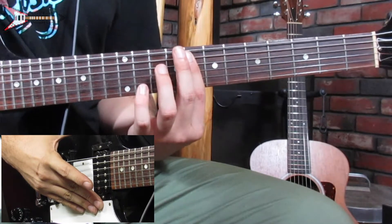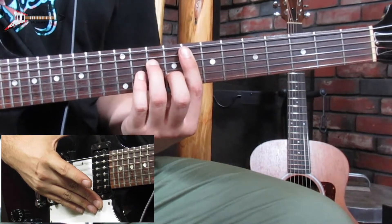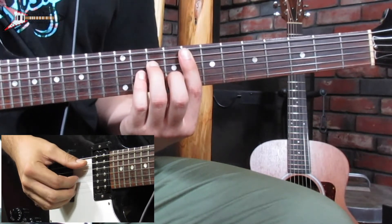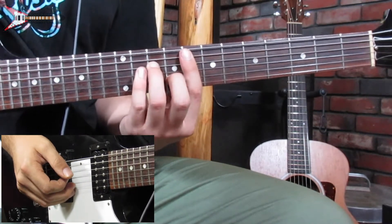The verse is made up of four chords, the first of which is an F minor 7 chord. You're going to bar the 8th fret from the A string with your pointer finger, place your ring finger on the 10th fret of the D string, and your middle finger on the 9th fret of the B string. Then finger pick the A string, D string, G string, and B string.